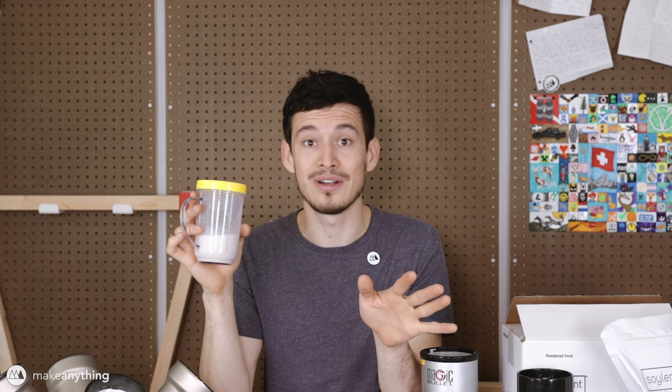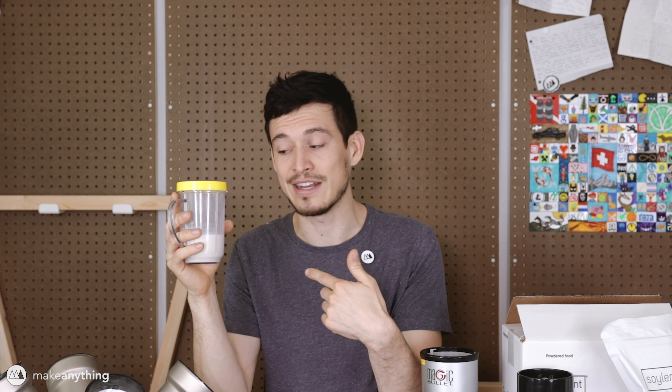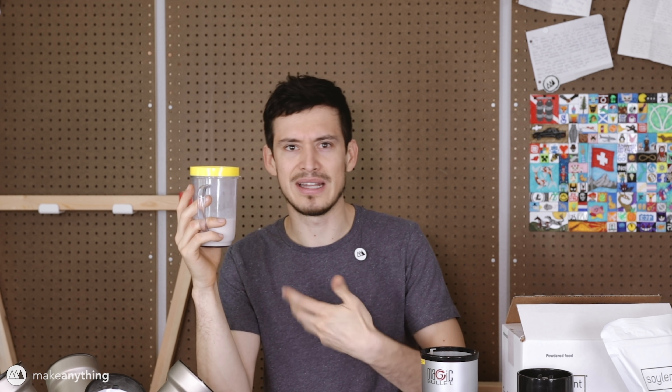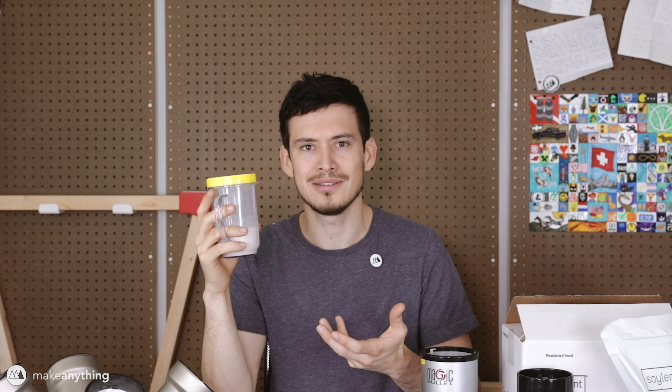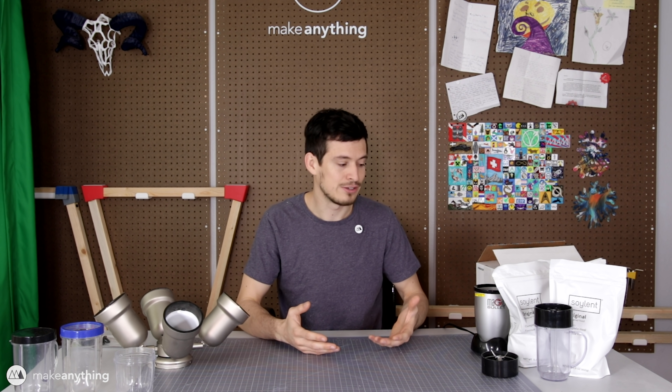By the way, this video is totally not sponsored by Soylent, but I will put a referral code in the description — if you're interested in trying it, use that code and you could get $10 off, and I'll also get $10 towards my next purchase. It kind of tastes like the milk that would be left after you eat a bowl of Cheerios. I think that was a great example of how functional prints can bring new life to a product that would have otherwise been garbage.